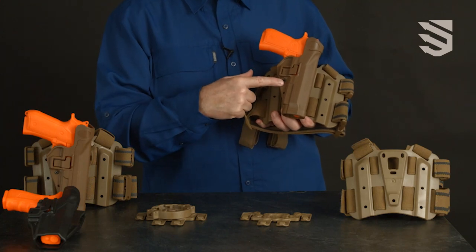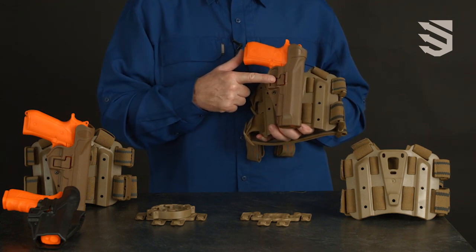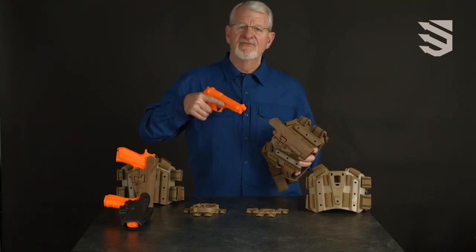With the pressure adjustable passive detent and the level 2 Serpa active retention system, the level 2 Serpa tactical and duty gives you level 2 retention with a lightning fast draw.